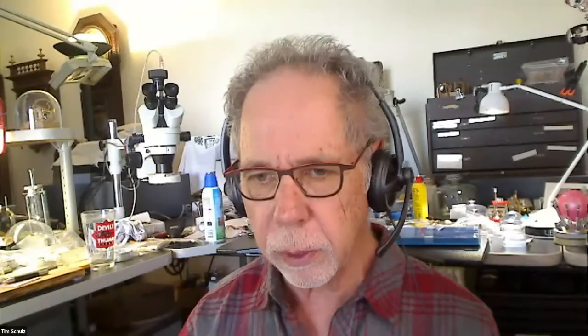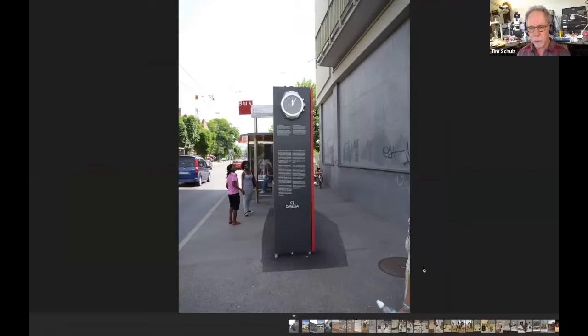Has anybody got anything else they want to show? Should we do the tour first and then show and tell? Okay, we can do it — there we go. So we are at the bus stop in front of the Omega factory in Biel.